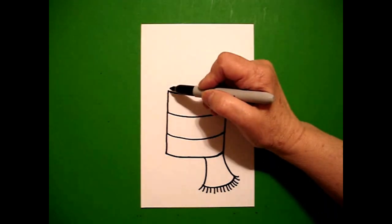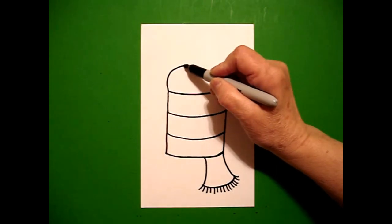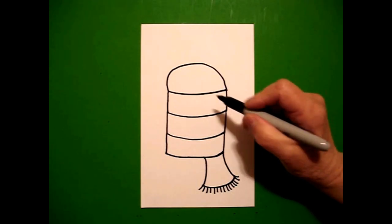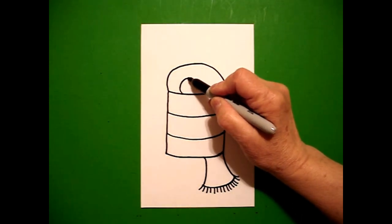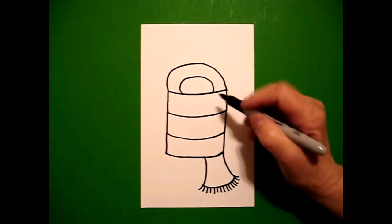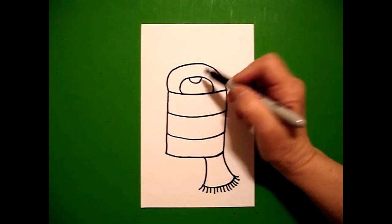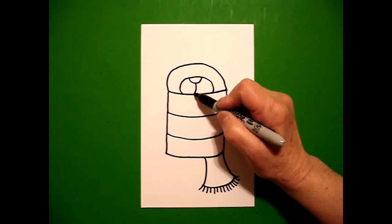I come back to the top on the left and we're going to draw a curved line up over and connect. Now we're going to draw inside the same line again — curved line up over and connect. Right in the center I draw a little curved line, and right here in that center I just draw a curved line down.